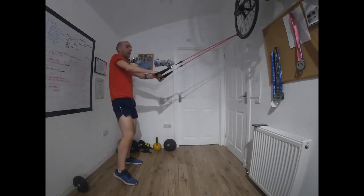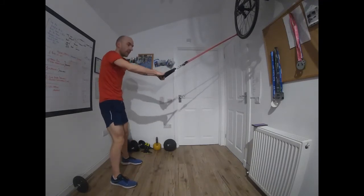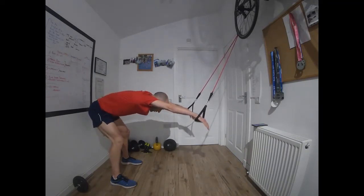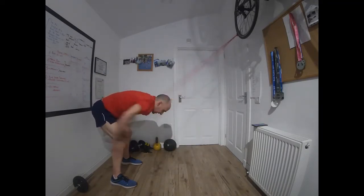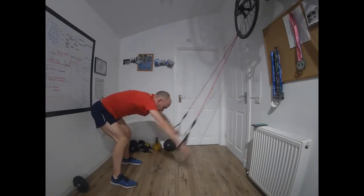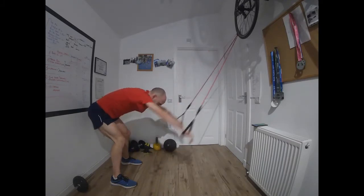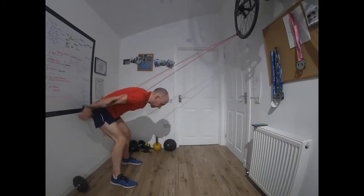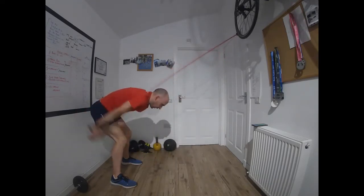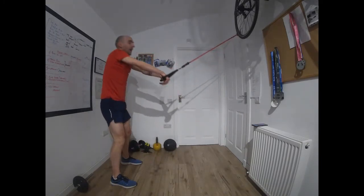Good stuff. Keep the same position — we move on to the second set, two exercises: double arm pull-through. Off you go. Same as the front crawl movement we just did, but both arms together. If you struggle getting that high elbow catch, you can do it with straight arms — that's absolutely fine. Make sure you finish that movement off, pushing strong and long at the back. Time.